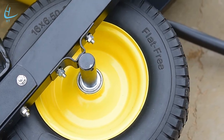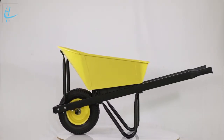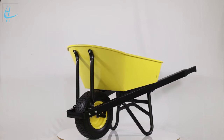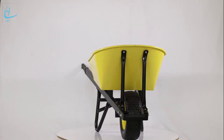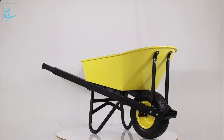PU tire for stability and easy moving, using a 16x6.5-8 PU tire with heavy-duty steel rim. Packaging: tray in pallet, handle in pallet, legs in bulk, wheel and spare parts in pallet. 800 pieces per 40-foot general purpose container.